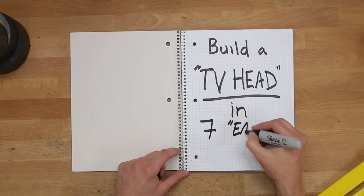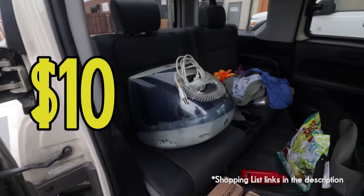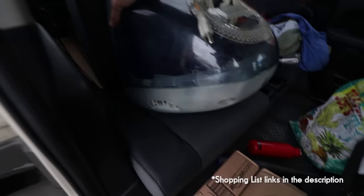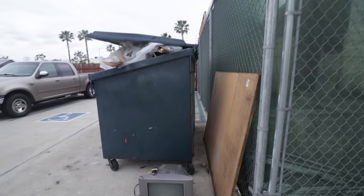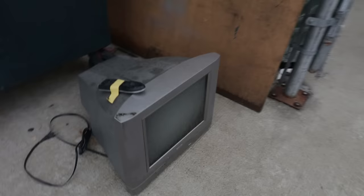Step 1: Find an old school TV or monitor. Originally, I picked up this old iMac on Craigslist for 10 bucks because I love the weird shape. But when I got it to the shop, I realized it was probably too big. And that's when the dumpster gods smiled upon me — someone tossed this little beauty right outside the shop. I swear, hand to Jeebus, we did not plant this. Promise. Might actually be better.